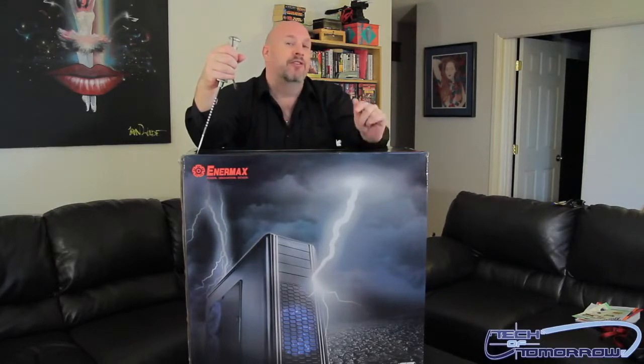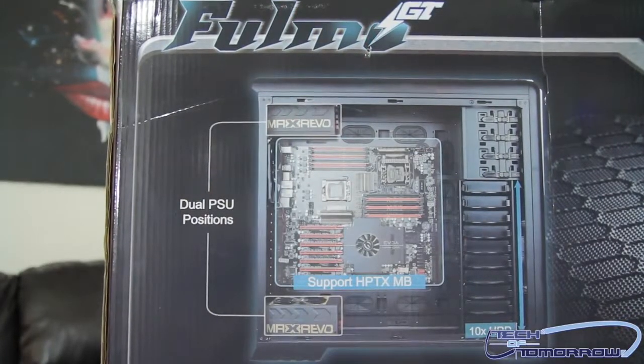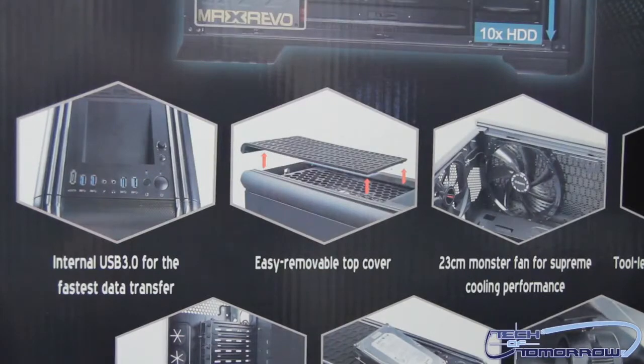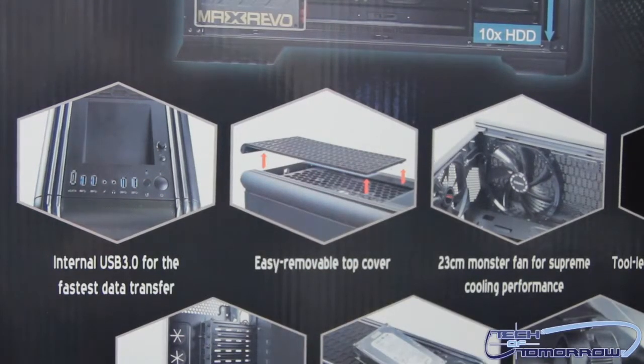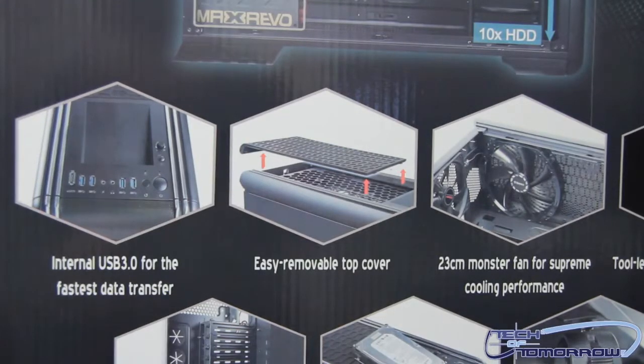Let's take a look at the front and back of the box. Up top it says the Fullmo GT, and stepping down we can see some of the features: it automatically supports dual PSU positions, supports HPTX motherboards — you can see the EVGA SRX motherboard shown there, which we've covered before. It also has 10x HDD bays, internal USB 3.0 for the fastest data transfers, an easy removable top cover, and a 23-centimeter monster fan for supreme cooling performance.